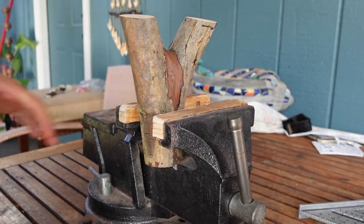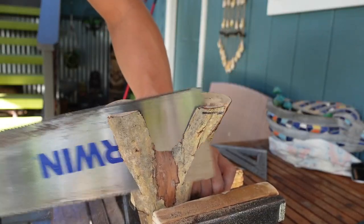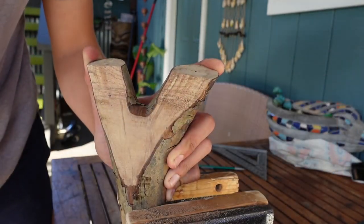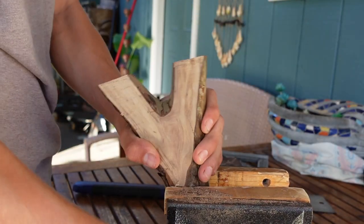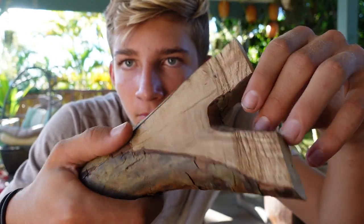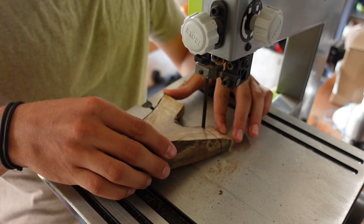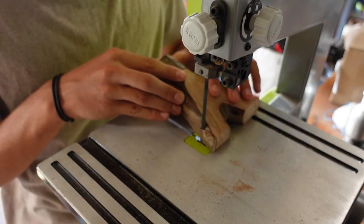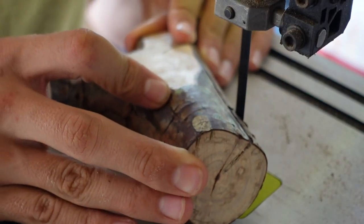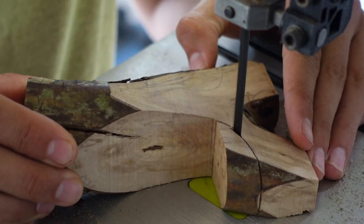We're gonna cut this thing down a little bit, get it to a more manageable size. Got both sides flattened, now I'm gonna kind of think about what shape I'm gonna do.